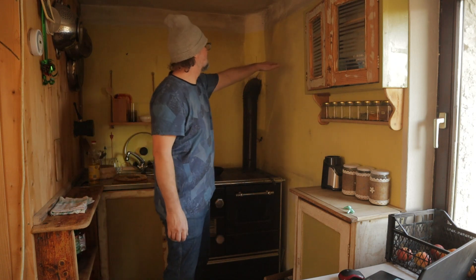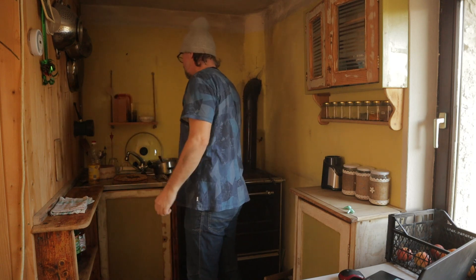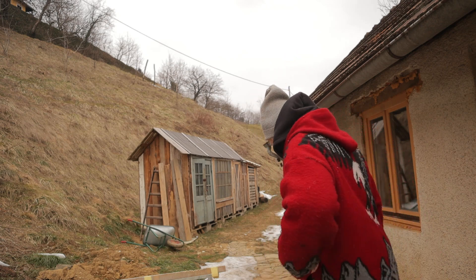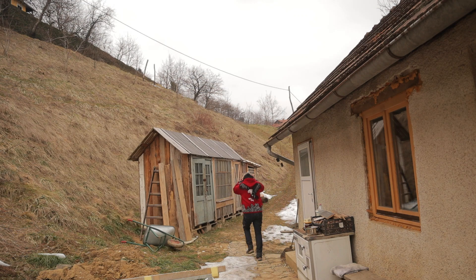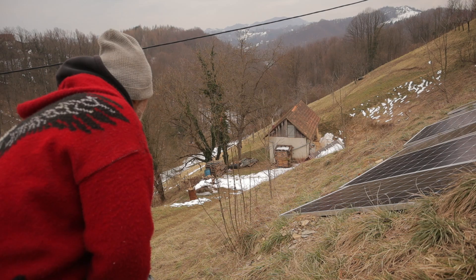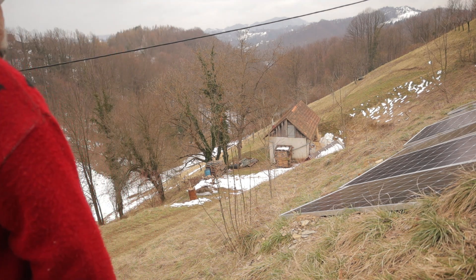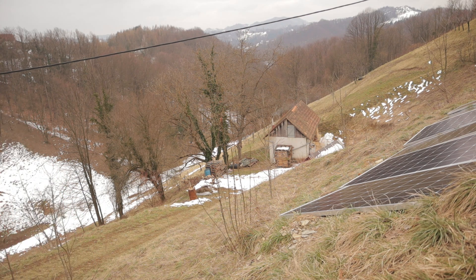I just need here a little bit more shelves and maybe here something. Let's go check them. I see Misha. I think she got a mouse.